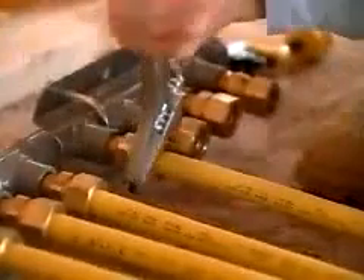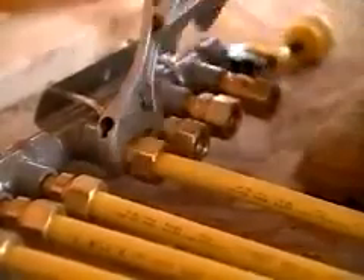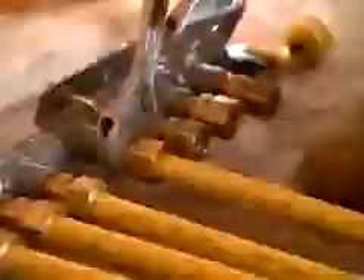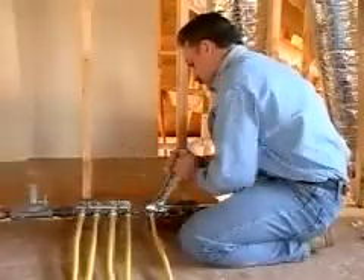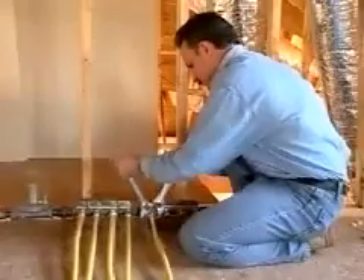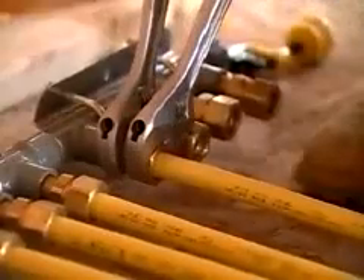Continue wrenching the nut to compress the last corrugation into the sealing surface. At this point, wrenching resistance will begin to increase. To make the wrenching process easy and prevent the tubing from turning on the sealing surface, it's important to remember to rotate the nut and not the fitting adapter body. From here, wrench the nut two hex flats more and you're done. Simple as that.